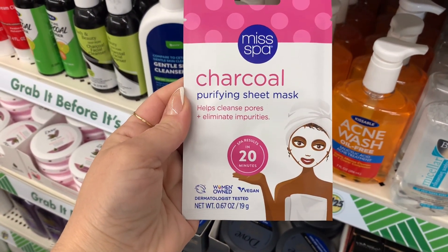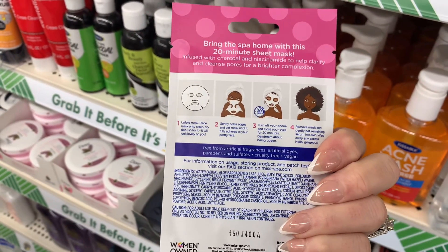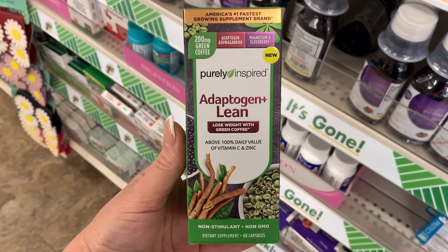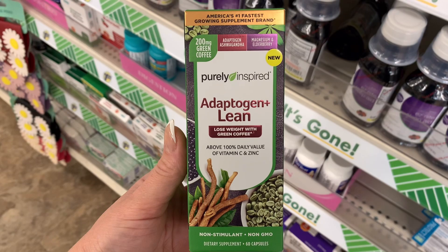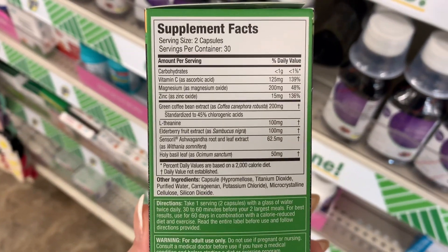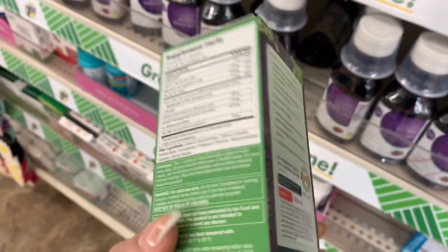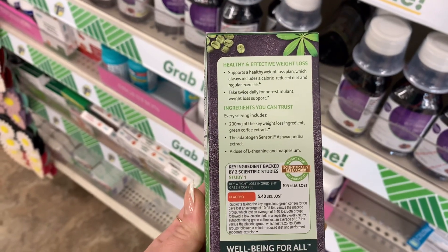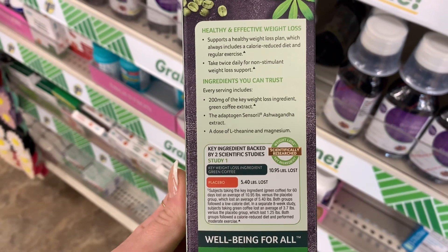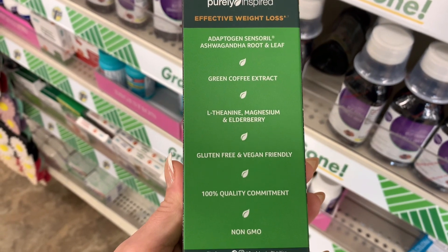I also saw this charcoal purifying sheet mask by Miss Spa. All of these items would be so perfect for gifts for family members. Now, I went down the medicine aisle and I saw this by Purely Inspired. It is like a green tea type herbal thing for weight loss or maybe to help with weight gain. It looks definitely like it was from a regular store or maybe a website, but it was a regular size container as well. So I thought that was pretty cool.